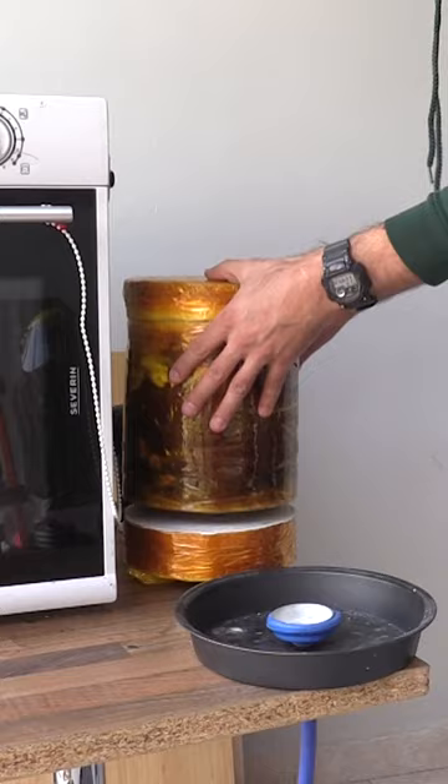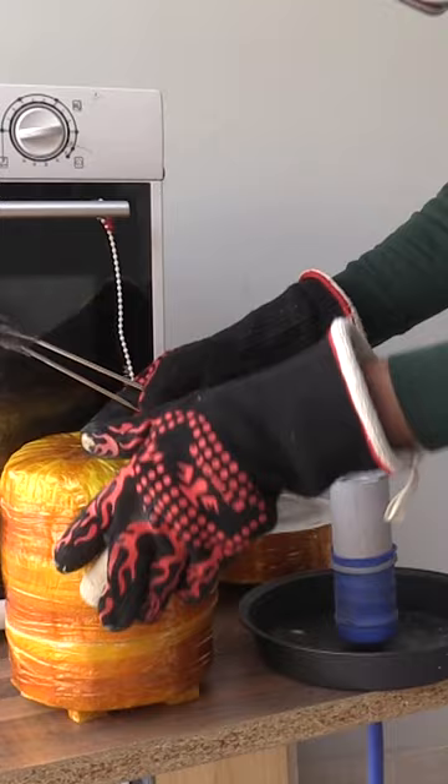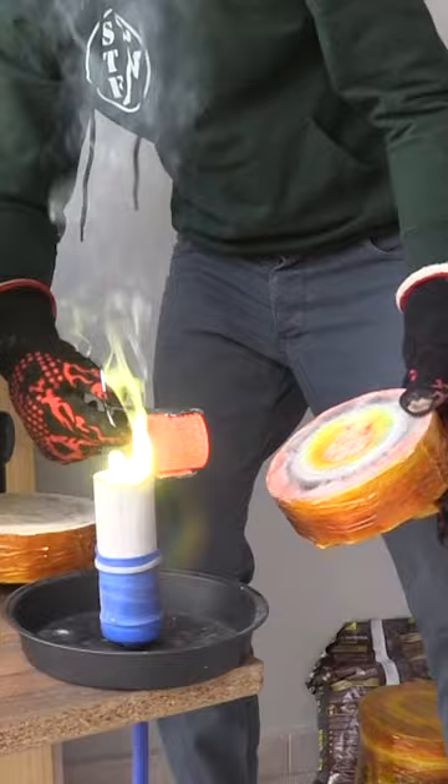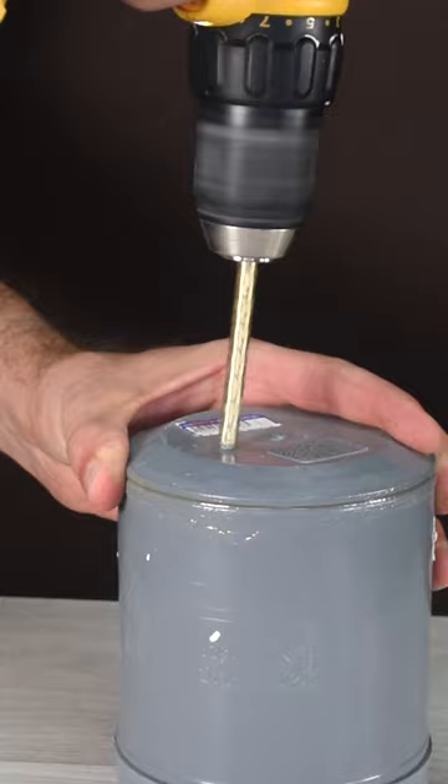Here you can see my vacuum cleaner vacuum casting station. Unfortunately, the 3D printed drill bit was a little bit bent and you can see it in the final cast. Not good, especially if it's made of brass.